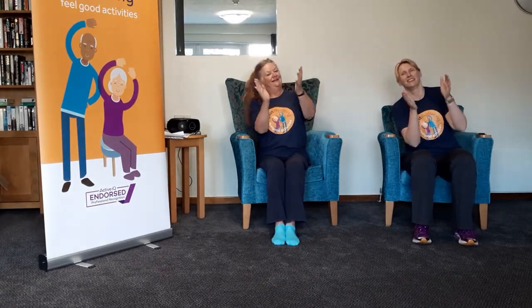Pat your head with your right hand. You know what's coming — rub your tummy with your left hand. Oh, I'm doing it! Now pat your head with your left hand. This is definitely not as easy! Now rub your tummy with your right hand at the same time — that's a lot harder! Well done. You can tell the people that can't do that because their hair is all muffled up!